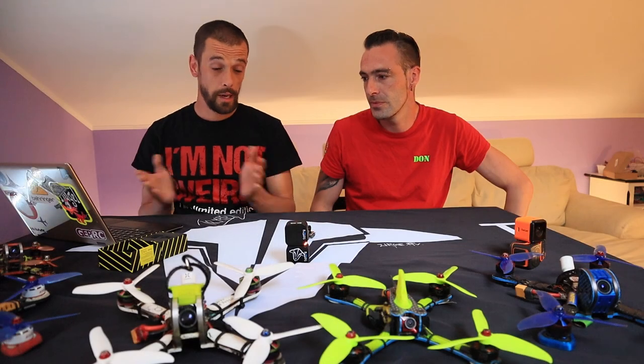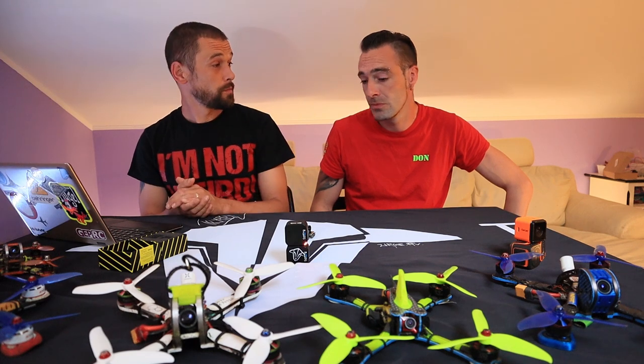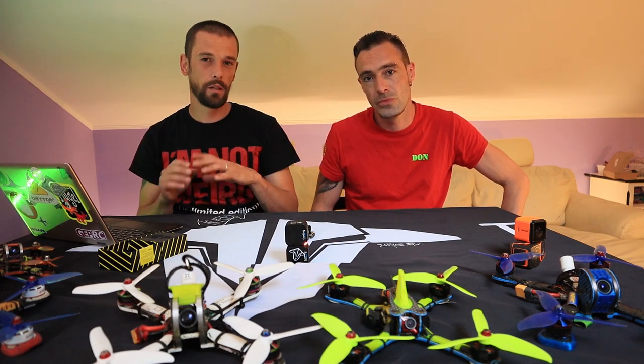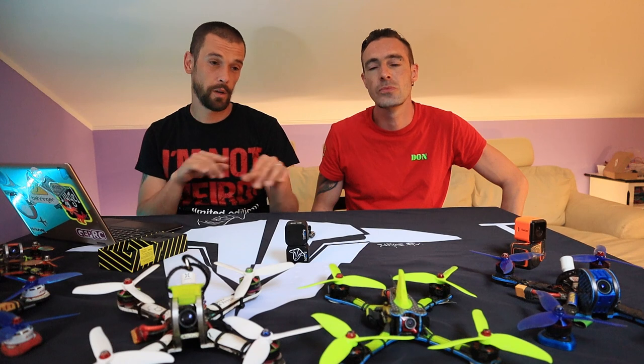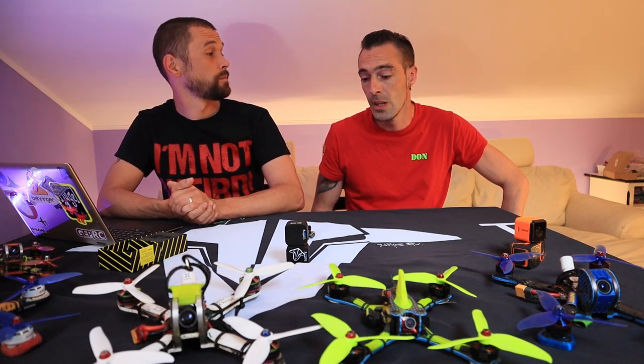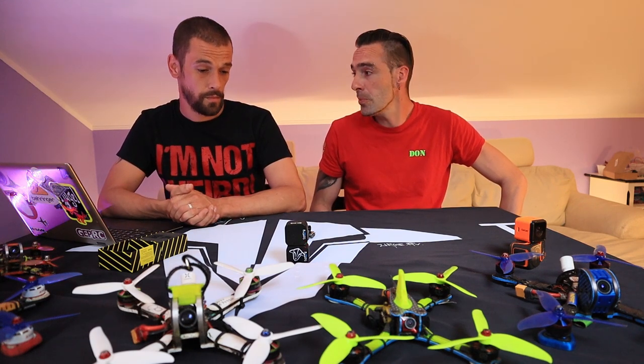Okay guys, that's it. I think this looks good — I think we covered everything. If there is something you didn't see or you think is missing and you want to compare it to other cameras, just let us know and we will investigate. So what's next? Now we're going to look at how to hook it up.